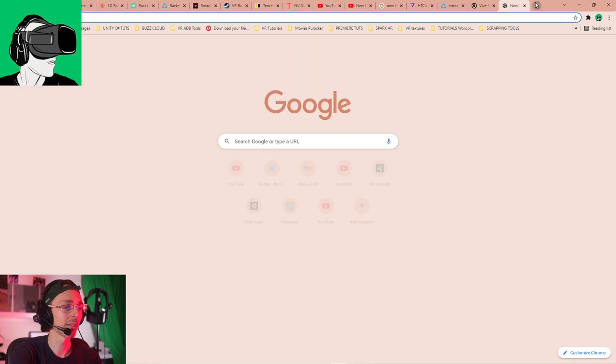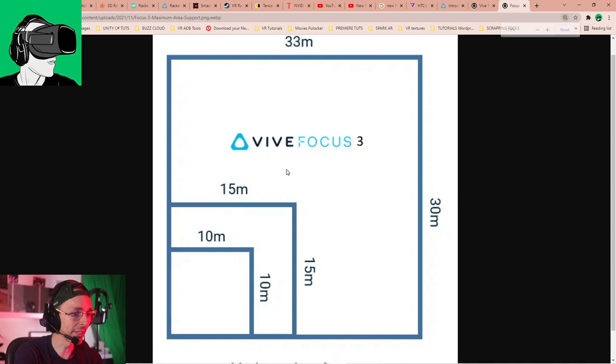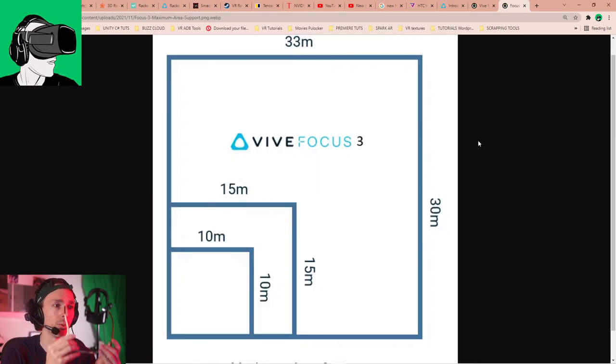Currently the play space is 15 by 15 meters, and it's expanding to 30 by 33 meters — which is a thousand square meters. In an enterprise context, whether for arcades or training exercises at companies like DHL or air crews, you can really start to recreate environments at real scale — inside an airplane, factory, school, or warehouse. This really opens up the realm of possibilities to another dimension.